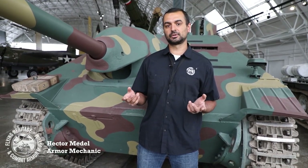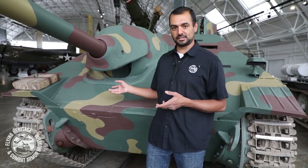Hi everyone, my name is Hector Medell. I'm an armor maintenance mechanic here at the Flying Heritage and Combat Armour Museum and today we're going to be taking a tour around the Jagdpanzer 38T.